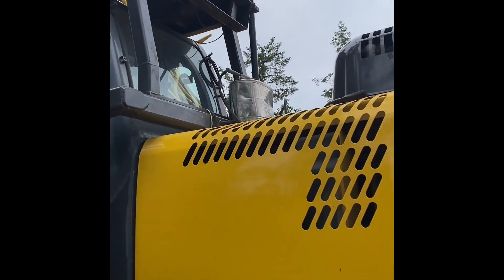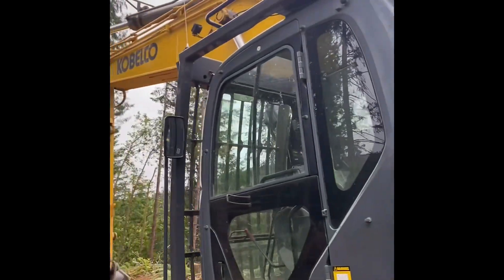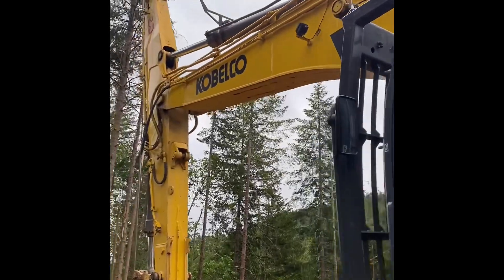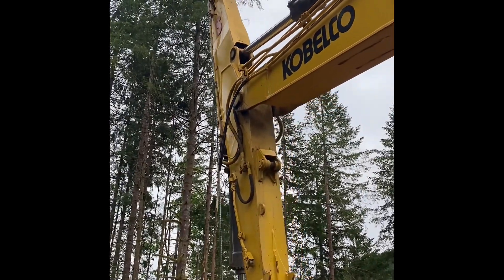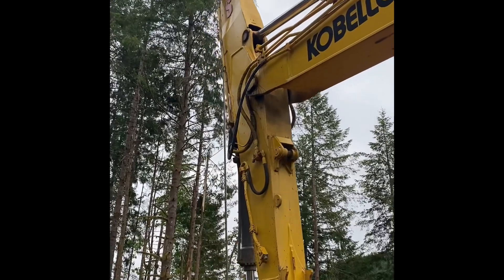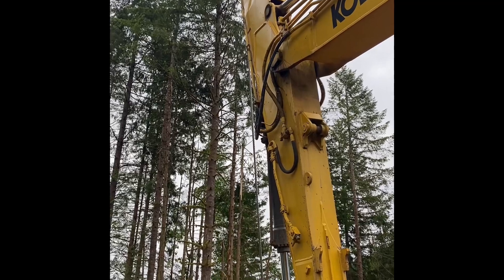Got my camera right up there — thanks for watching my drum. Those are my antennas up there for my camera and my winch to communicate back and forth from the base to the cutter.